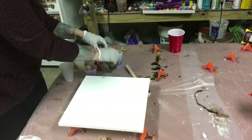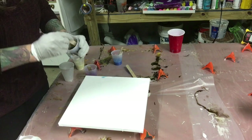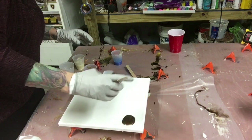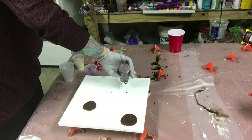So I'm going to do brown first. I'll pour it anywhere — I'm going to do something a little bit different this time.